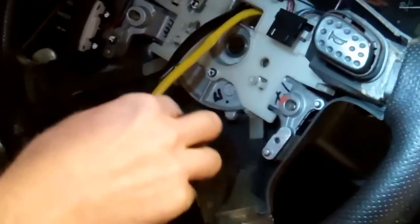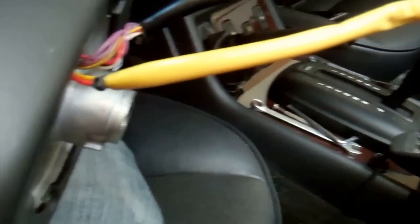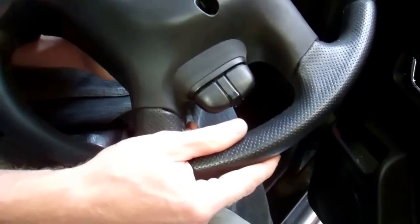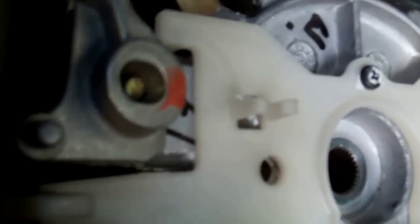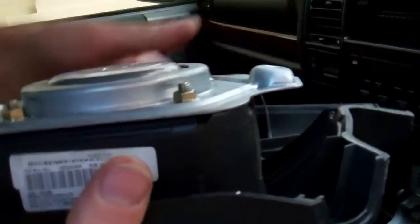Get the cables in a straight line and then gently pull the steering wheel through, feeding the cables as you go. That's the wheel removed. These are the two screws that come in from the back — they're at a slight angle as they screw in, which you can see if you hold the wheel to the side.